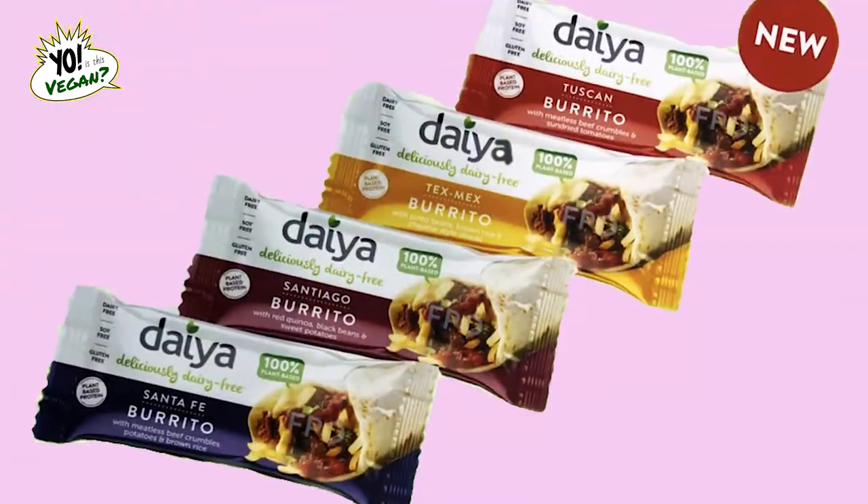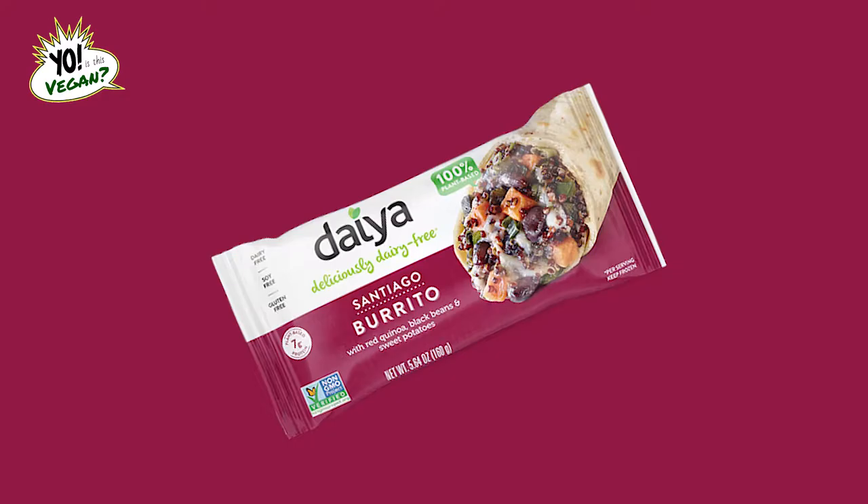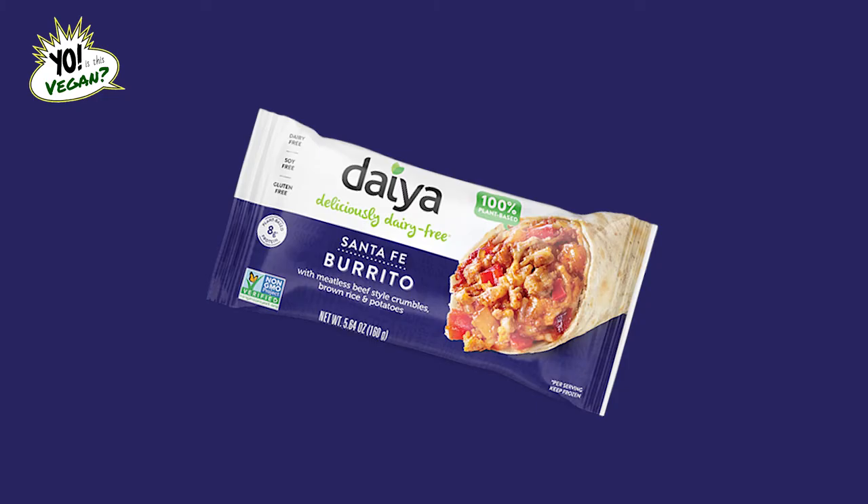Today we'll be reviewing the Daiya Frozen Burritos. We'll be trying the Tuscan Burrito, the Santiago Burrito, and the Santa Fe Burrito. Now with me, as always, is my colleague and lifetime eater, Mailman Mike — say hello to the people.